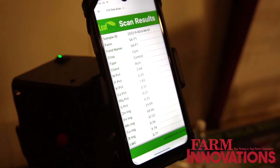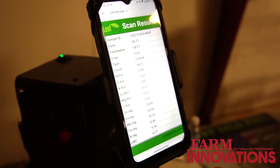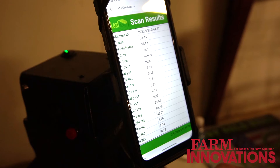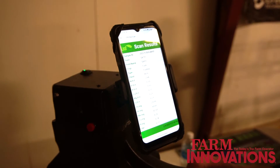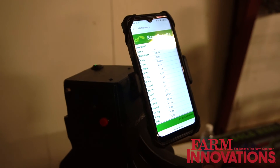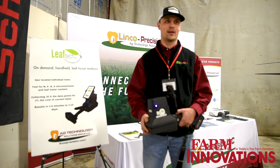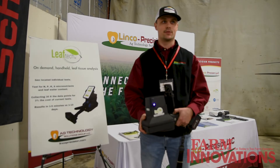Maybe three, four, or six neighbors could all use it — it's a subscription that you're buying, not the unit, so you send the unit in after the season for updates back to Leaf Tech. It's all run through a subscription and you own the data. You can create a folder for each user on that subscription, and maybe a group of three or four farmers can split it, making it $5,000 a piece, because it is a $15,000 subscription per year with this unit.